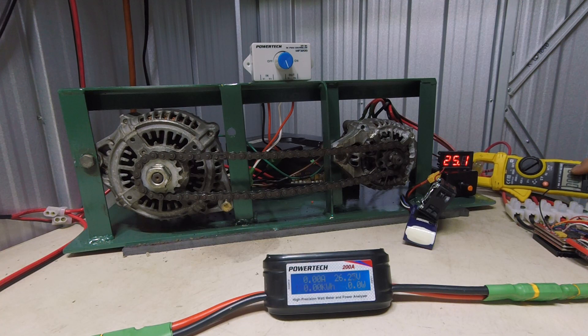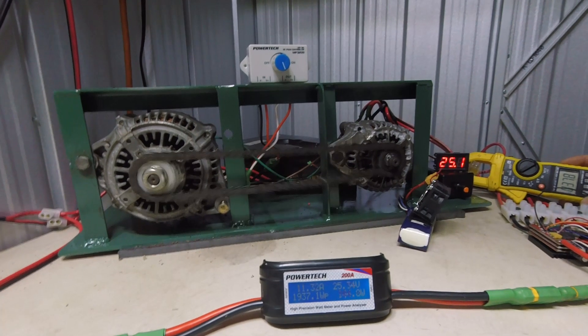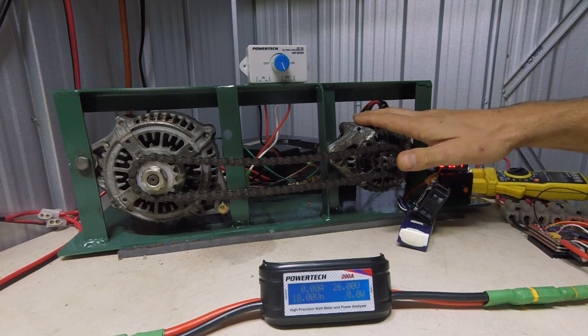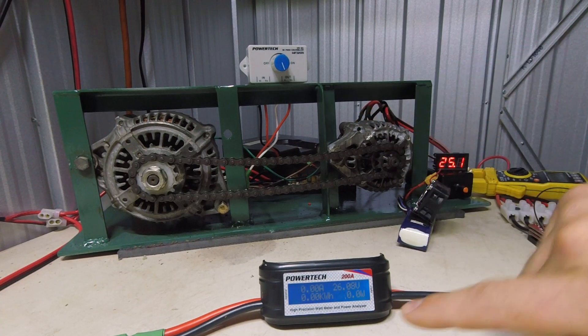You can see around 80 amps going to the motor there, and 105 amps from the battery. The wattage works out to nearly 2,000 watts with an 18-volt minimum recorded. So that's pretty good for where things are at right now.